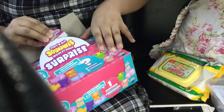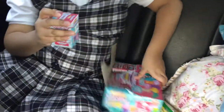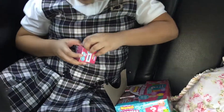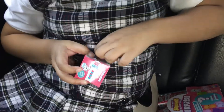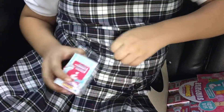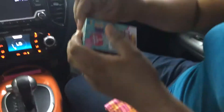Yeah, times 2. I'll open one. So you don't know what's inside of the box? I can hold them. Thank you.